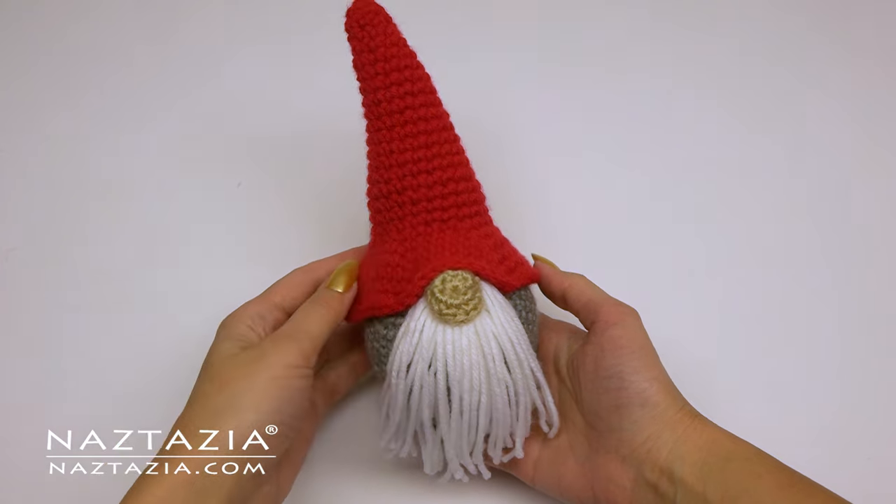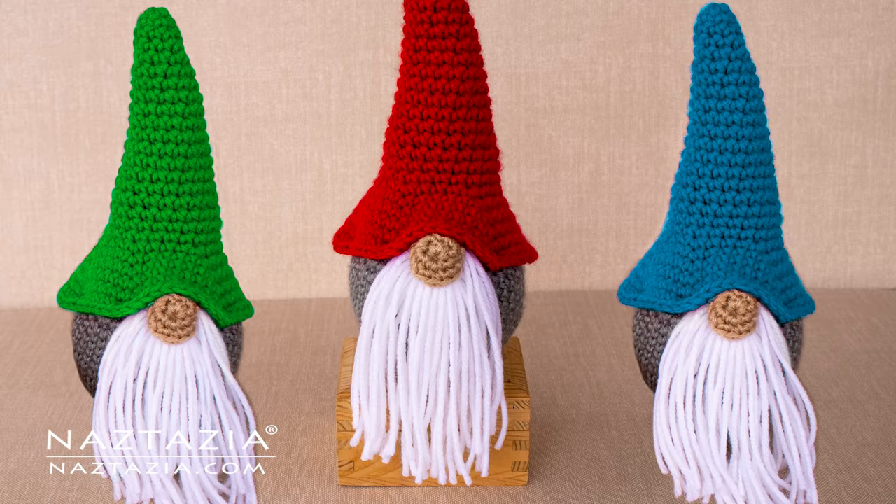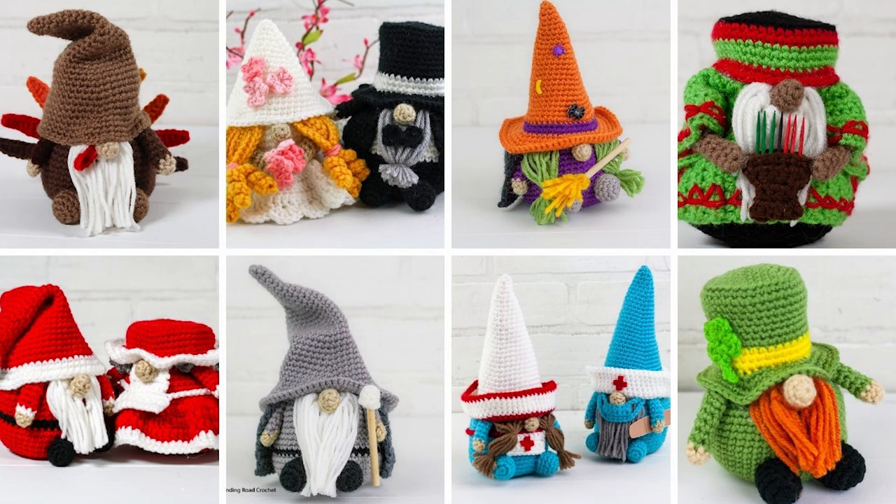That's how I make a cute Christmas gnome! And if you'd like to see other cute gnomes, check out my friend Lindsey from Winding Road Crochet. Thanks so much for watching. Please subscribe to my YouTube channel to get notified of new videos each week, and be sure to check out my next video, which I think you'll like very much.